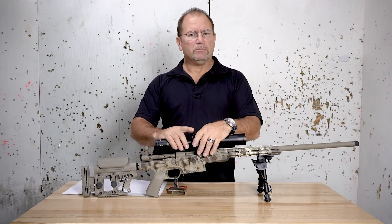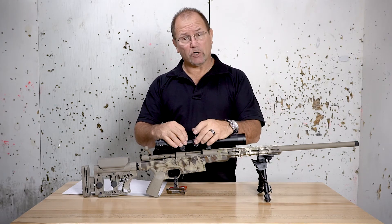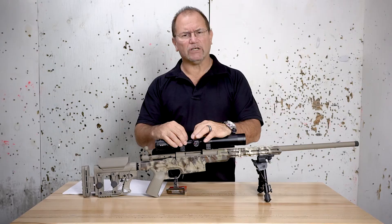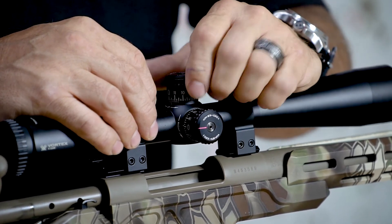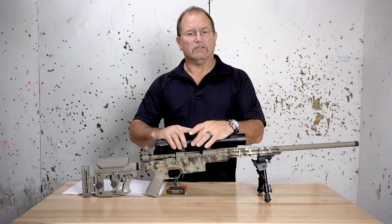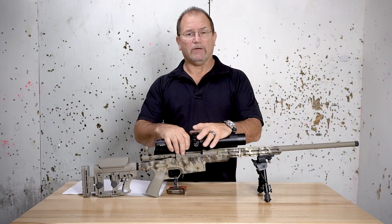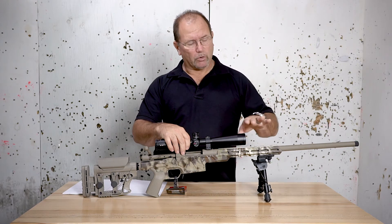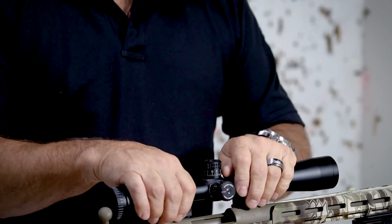The turrets themselves — some are high profile like on a precision scope and are adjustable. Most are in quarter-minute-of-angle increments, and that applies to both windage and elevation. Some scopes will have a third knob on the other side for parallax adjustment. That covers a lot of what's happening on the inside. Magnification range is also going to dictate some of the price.